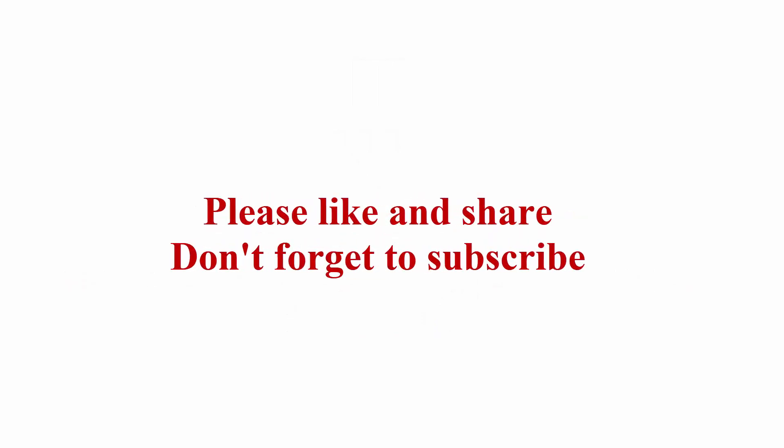Thanks for watching! Please like and share, and don't forget to subscribe.